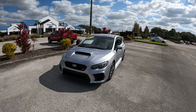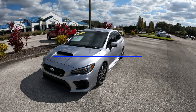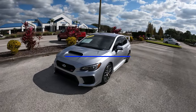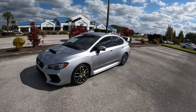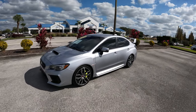Good afternoon everybody, welcome back to the channel. In front of me today I have a 2020 Subaru WRX STI. Super excited to get behind the wheel of this beautiful rally-bred sedan. I have never driven one of these before — I've been in one a very long time ago but never actually driven one.